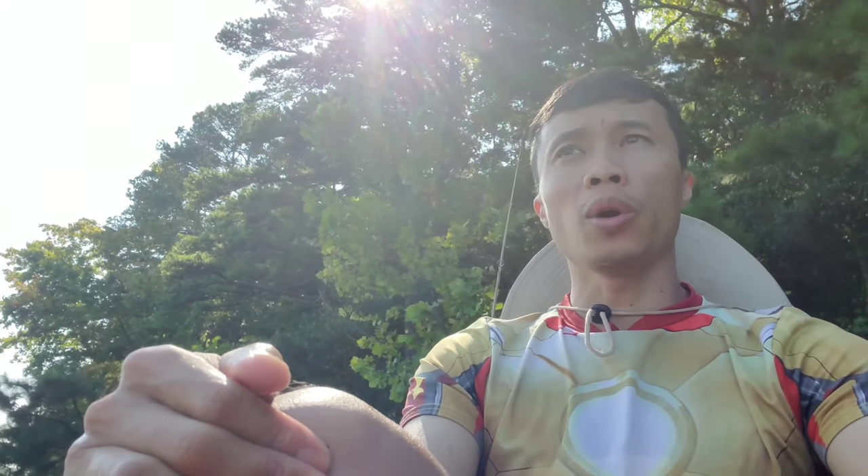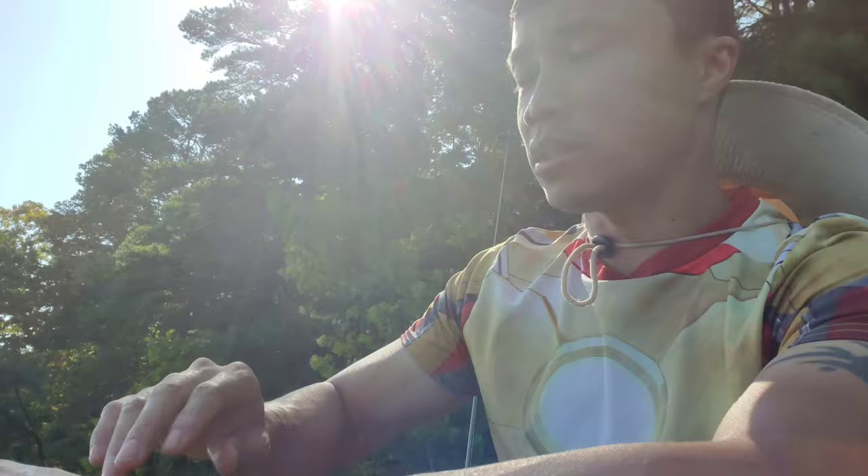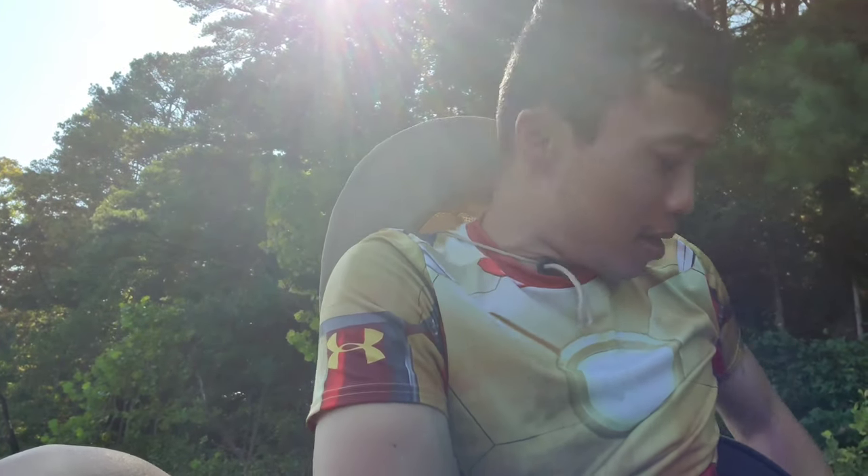I've come to a part of the lake where it's sunny, and the only way to get to the other side of the cove is through the sunlight. I don't want to get too dark, so I'm gonna have to pull out my sleeves — it's a DIY sleeve.